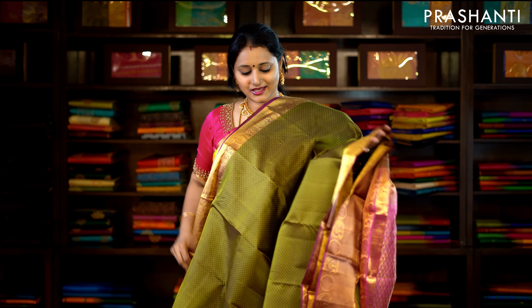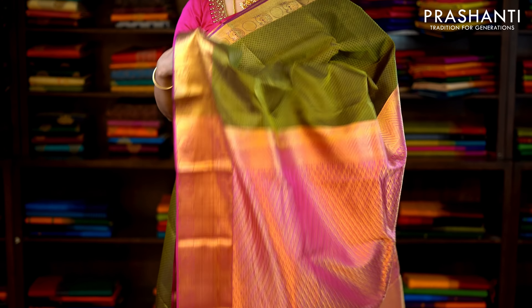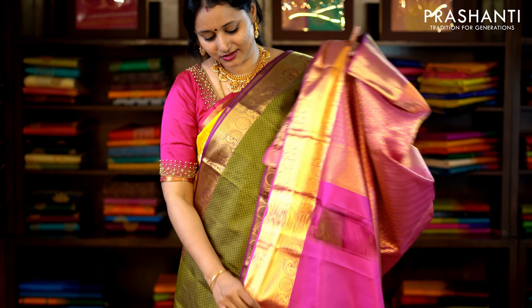Mehendi green and pink — a very different colour with traditionally woven zari borders on either side. Self-embossed pattern running throughout the saree with a rich pallu and a plain blouse. Priced at £5,590.